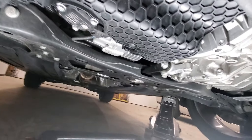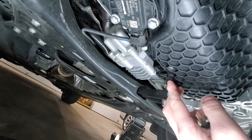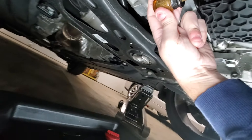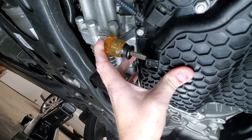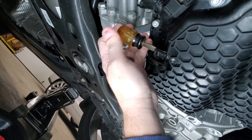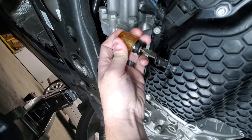Here we are underneath the car. This is your oil pan — yes, it's a plastic oil pan — and there's your drain plug. You really want to jam that screwdriver in there hard because it has to be able to turn the plug. I generally tap it in and then turn it, and it releases the plug.